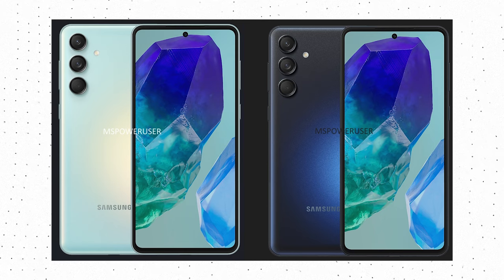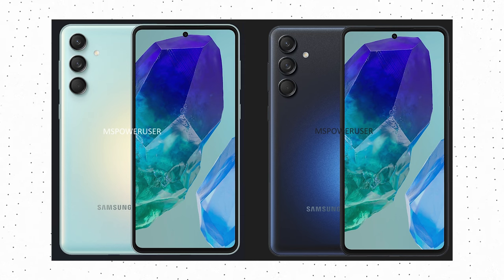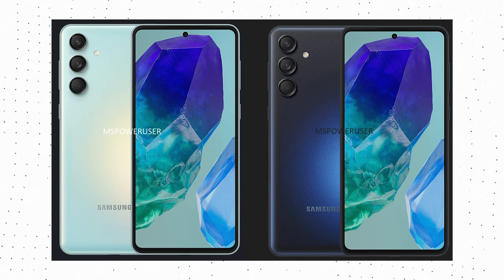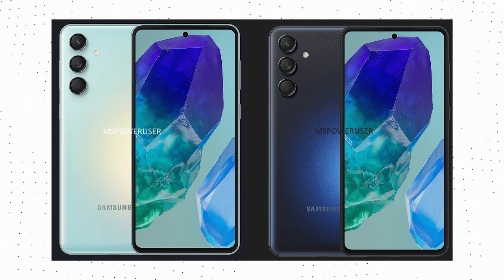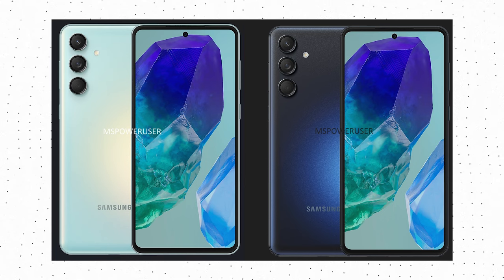The Samsung Galaxy M55 will launch with One UI based on Android 14, and the phone will get at least 4 Android updates. The price is not yet known, but based on the specifications, we won't be surprised if Samsung launches this phone in India at around Rs 30,000. The phone may also launch later this year as the Galaxy F55.